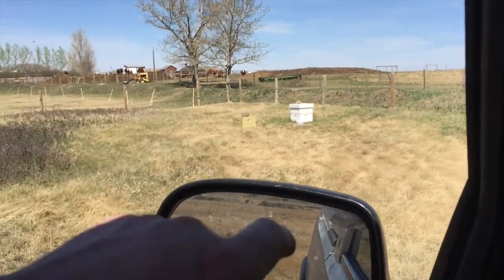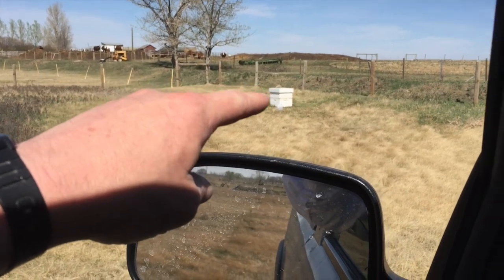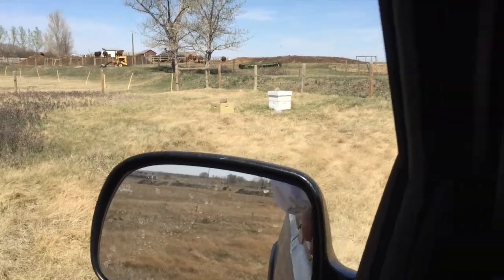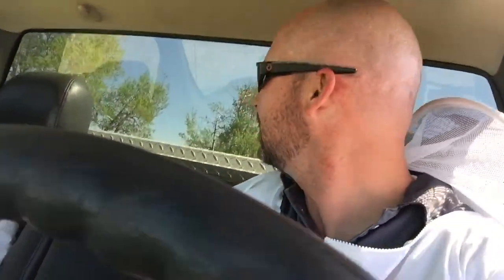There we go — we have the original hive, we took the super off the top so we could get our own honey back, and we're trying a new hive. No stings, that's good! Once you get into it you're not really that afraid — the bees don't even seem to care about you being there. They didn't feel threatened by us and I never really felt threatened by them either.